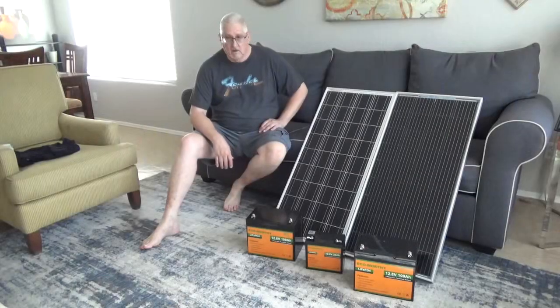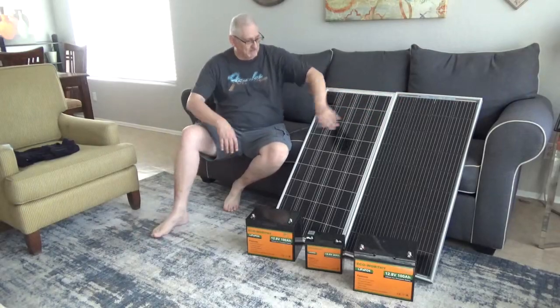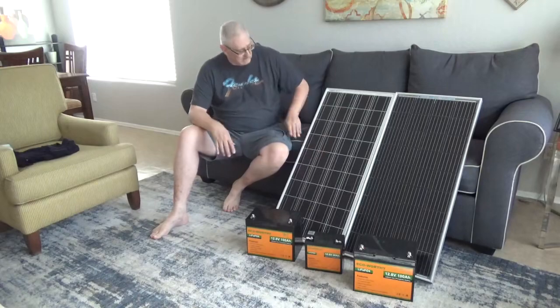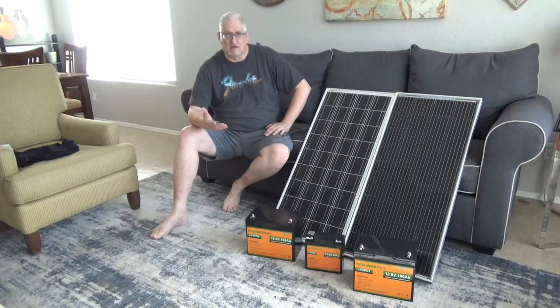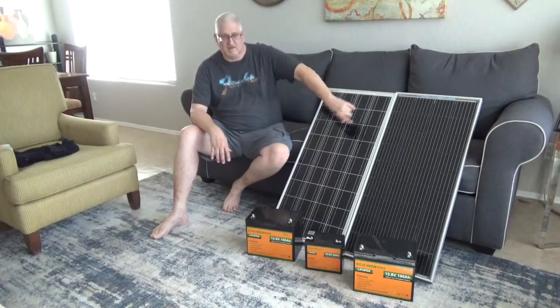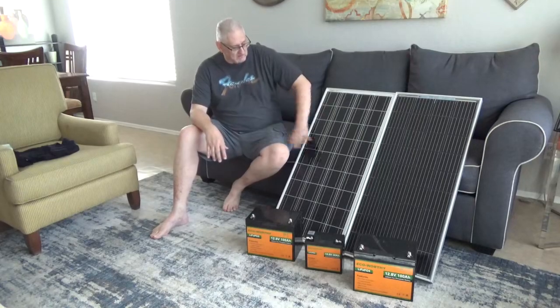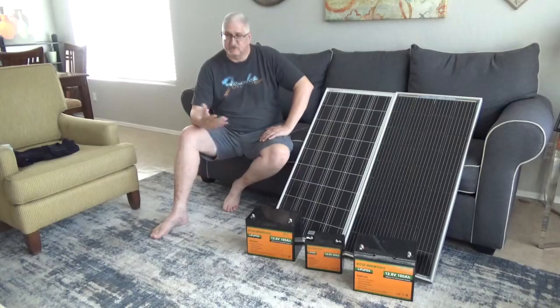So you can see we're getting about 14 extra watts out of this bifacial panel. If you add it up over standard — say you go with a 10-panel array, setting up a solar setup on a shed or off-grid cabin — 10 standard panels will get you about 700 watts. Ten bifacial panels will get you 840 watts — 140 watts more. Basically you're two panels up over standard by going with bifacial. For an extra $20, I would say it's a pretty good deal.